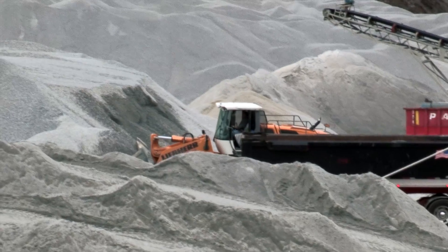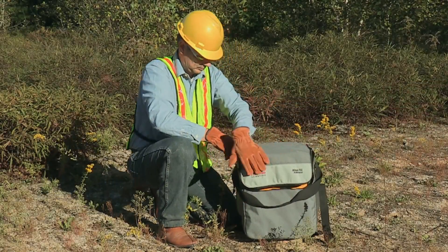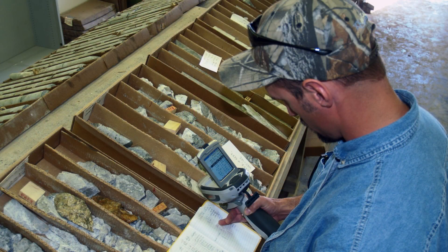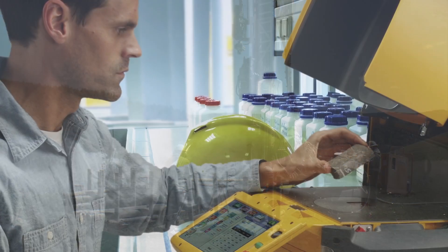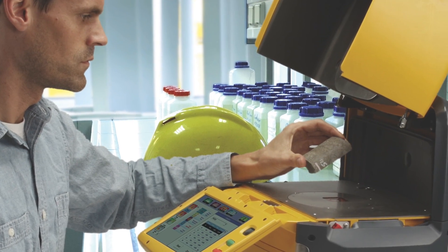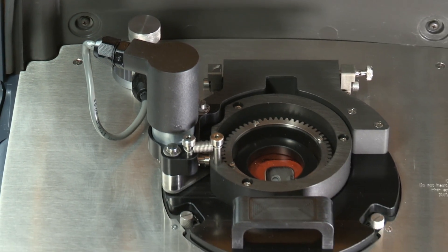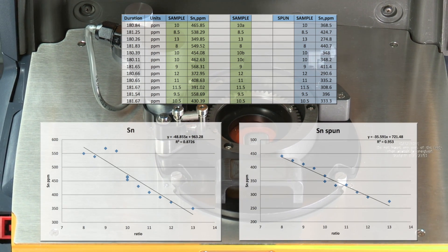It's not just the large players that are benefiting from our technology. The affordability of our instruments allows junior companies operating on a limited budget to gain critical data for decision making in the field. You are probably already familiar with how our Thermo Scientific portable XRF analyzers can help you generate the required data to make smart decisions on site that save you time and money.